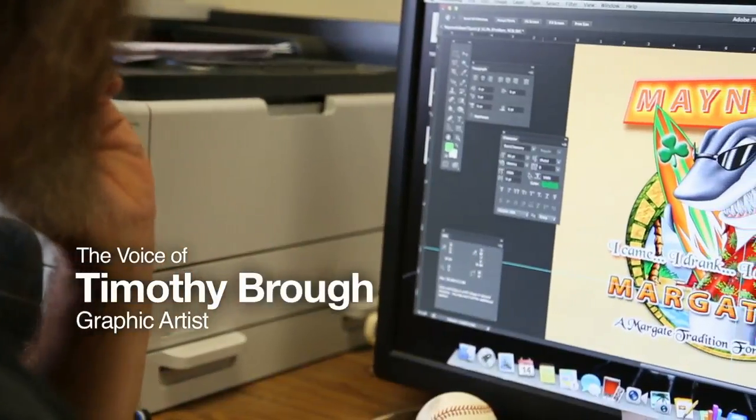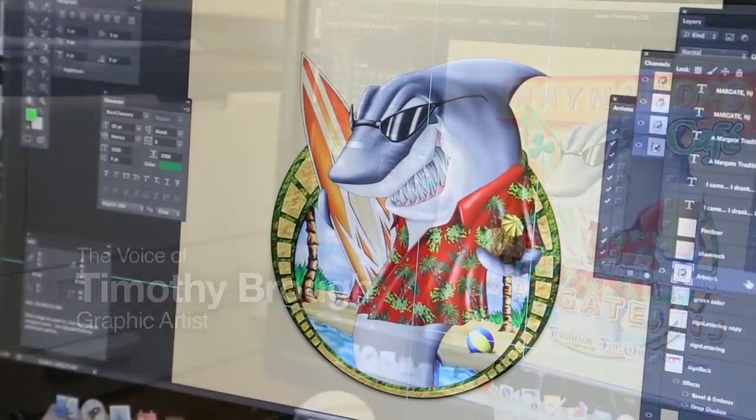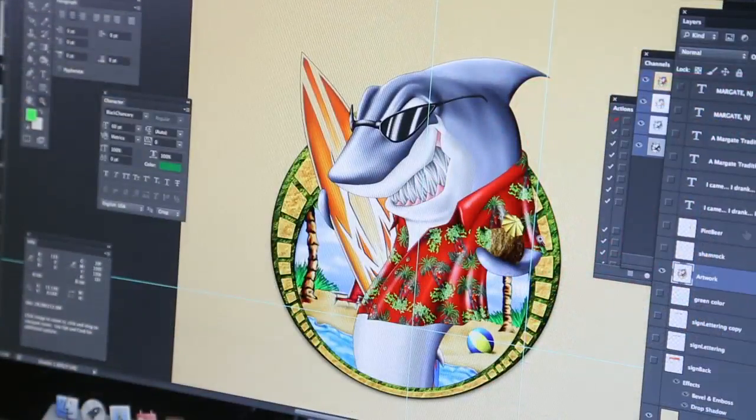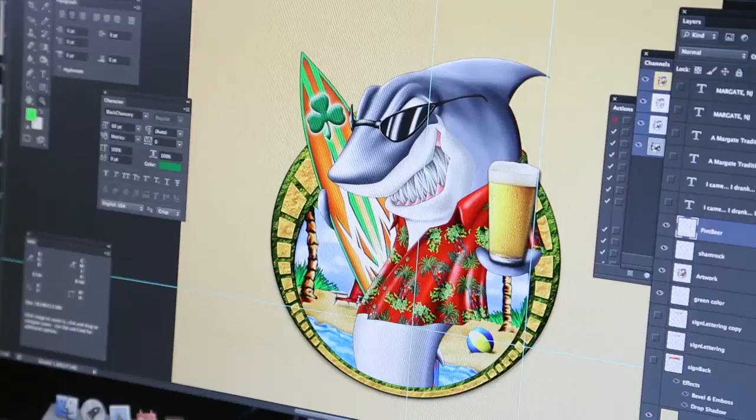Today we're going to show you how Air Conway customizes our stock art designs. Our customer selected this design. Now in order to customize it for our customer, we added a pint of beer. The shamrock and green coloring adds to the Irish theme of this particular bar.